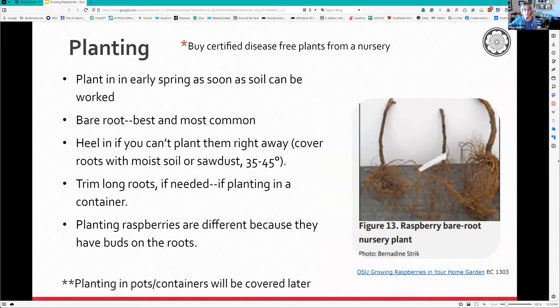Planting is really important and done a bit differently from most plants. Make sure you buy certified disease-free plants from a nursery - don't take starts from a friend as you could end up with a virus. Bare root is best, planted in early spring into soil prepared the previous year. Once plants have been in pots, the roots start to circle - you'll have a much healthier plant with bare root, whether it's apple trees, pear trees, or raspberries.